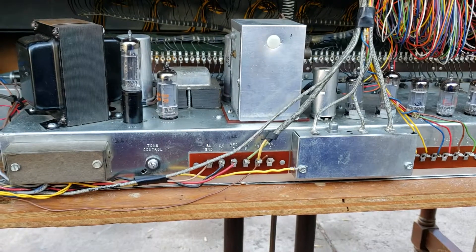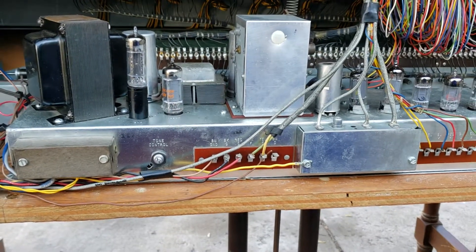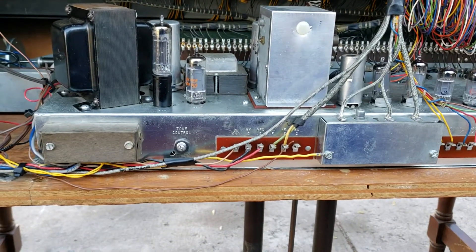So now I'm going to reconnect that, and this organ should be fine. There should be no more issues.